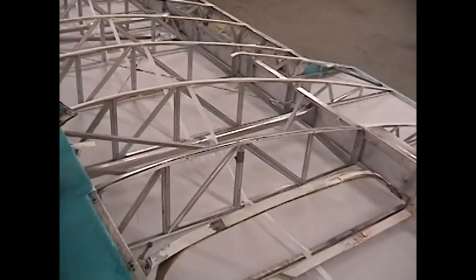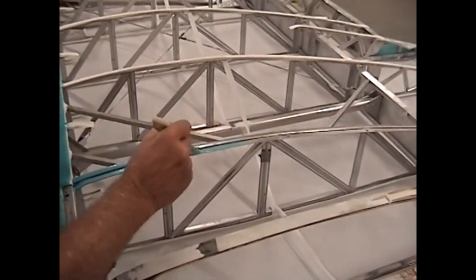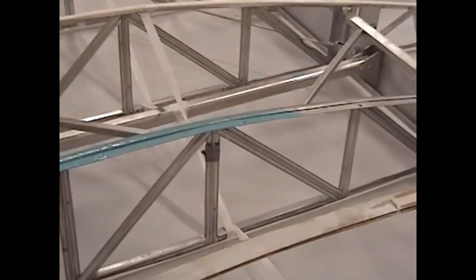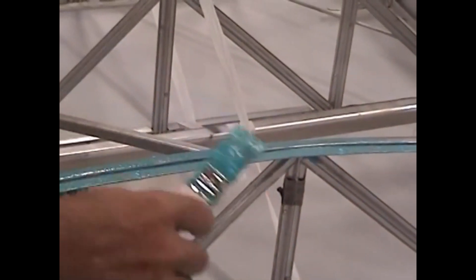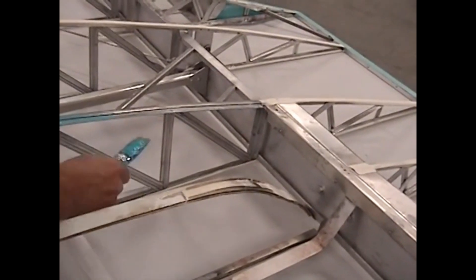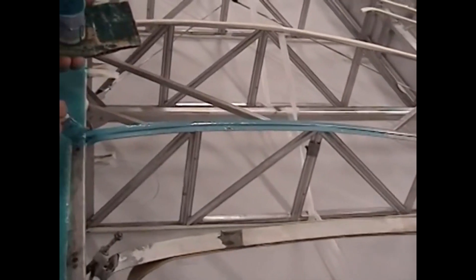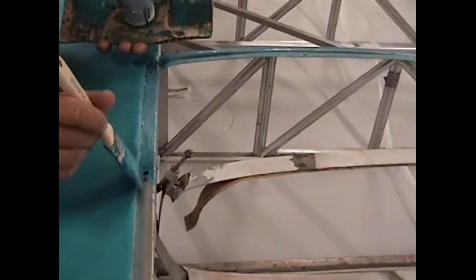We've got all the perimeter now. What we're going to do is paint a good coat of glue on top of the rib and onto this offset lip — this is where the tank cover comes. You need to firmly attach the fabric here. There's not a whole lot there to hold that fabric in place. I also like to come to the bottom side here and brush a good coat of glue in there so I can get a complete wrap.